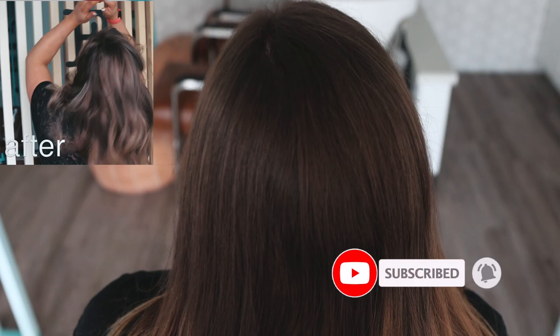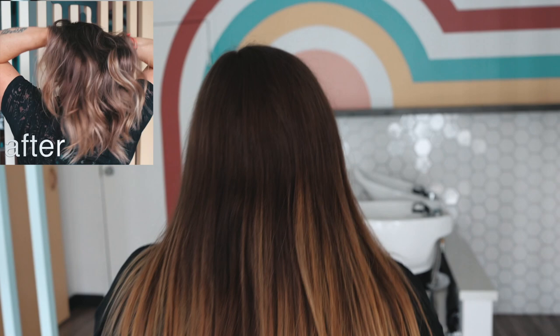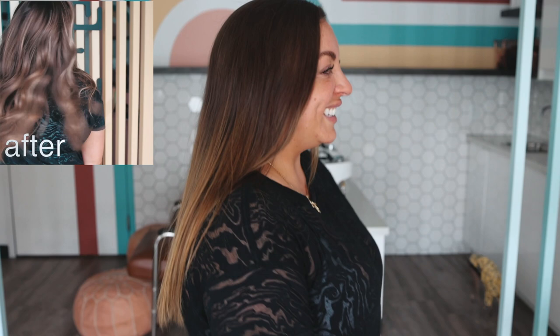Here is the before — you can see some very grown out highlights that are kind of that blorange, a lot of her natural up there at the top. Such an amazing palette. This is Alexa. We are going to be doing this technique on her so I can show you — there's tons of natural but also some pre-light.